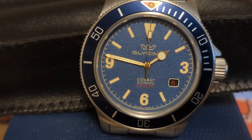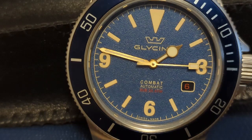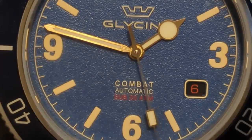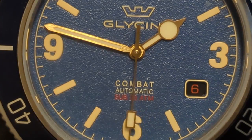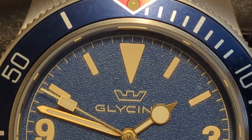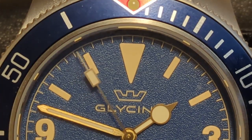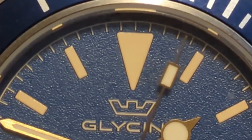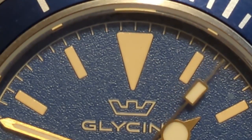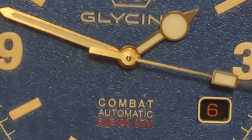This is the first Glycine on my channel. Glycine is an established Swiss brand with an accomplished history — credited with the first automatic watch and the first 24-hour GMT hand watch. In 2016, Glycine was bought by Invicta. For all you Invicta haters, Glycine would have gone bankrupt without Invicta's involvement. Invicta promised to lay off the watch manufacturing as long as they could help with sales and marketing. Invicta is all about volume, and these Glycines have been dumped all over the gray market with ridiculously low prices for what you're getting.